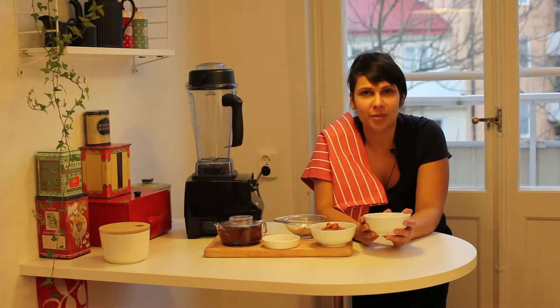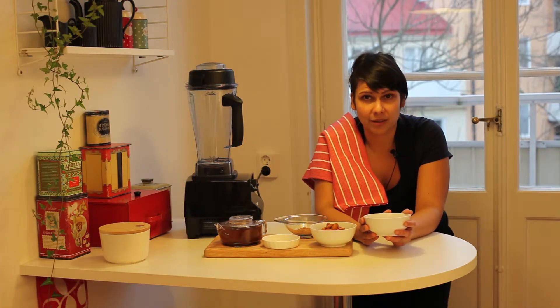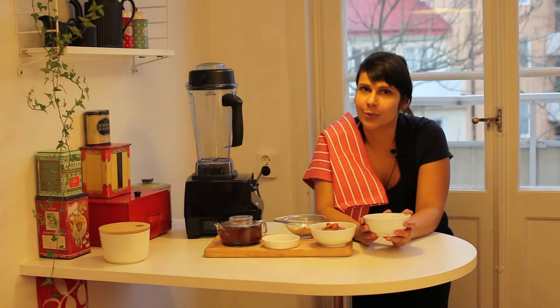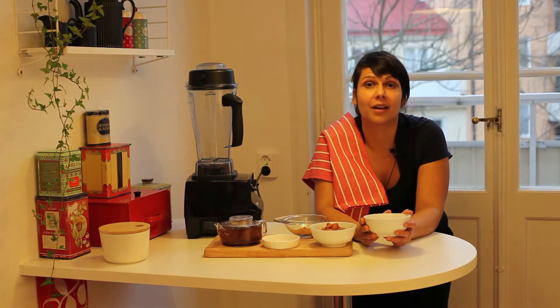Hi, I'm Sarah Wicklin from urbanchef.se and today I'm going to be making an almond milk. Traditionally you use filtered water but I'm going to be using chaga. Switching over to almond milk can be a bit pricey, so this is a great way of making it at home yourself.